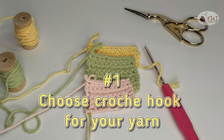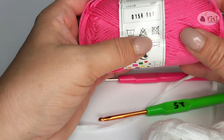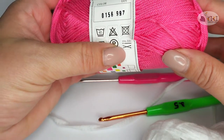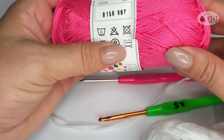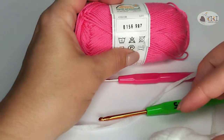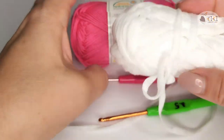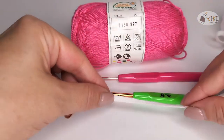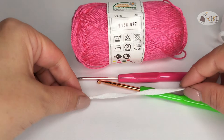First tip: choose the crochet hook for your yarn. Usually, the number of the crochet hook is written on the label. Here you have the number for the needles and the number for the crochet hook. If your yarn doesn't have a label, you can choose a crochet hook with the thickness close to the thickness of the yarn.